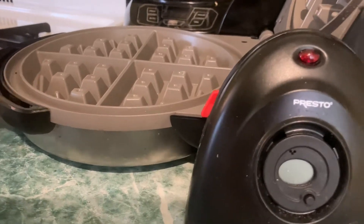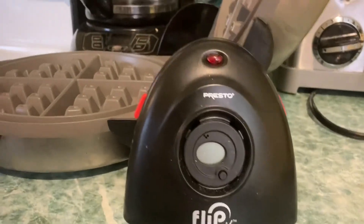All in all, I think this waffle iron is really great. And I hope you enjoy the video.